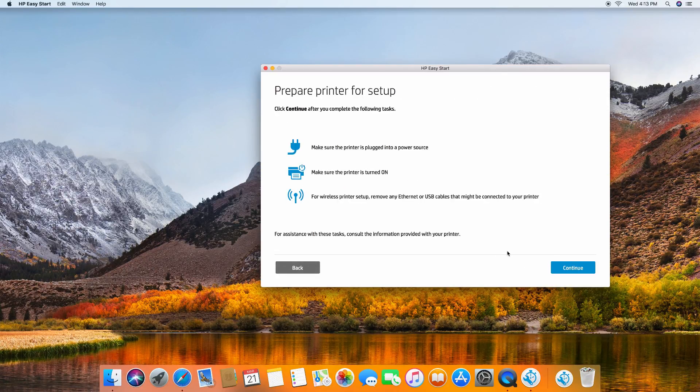We have prepared our printer for setup. It is plugged in, it is turned on, and we're going to set it up wirelessly. Let's go to continue.